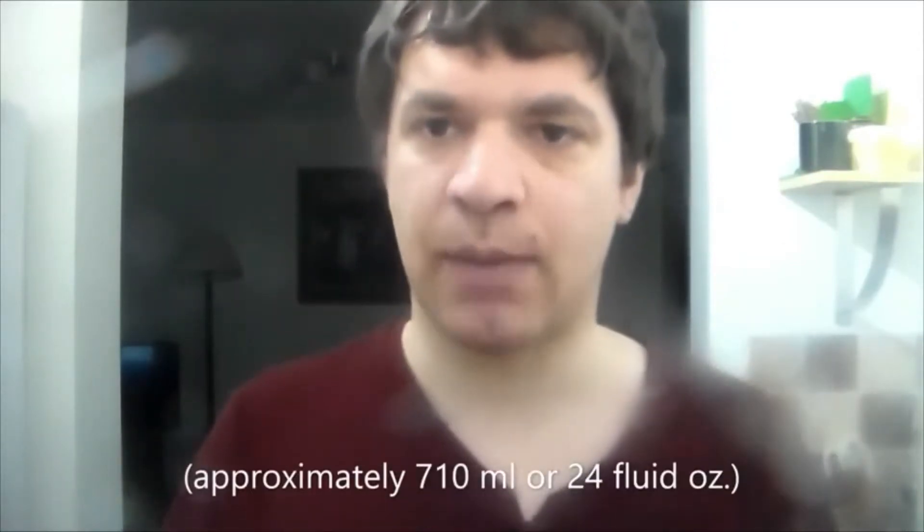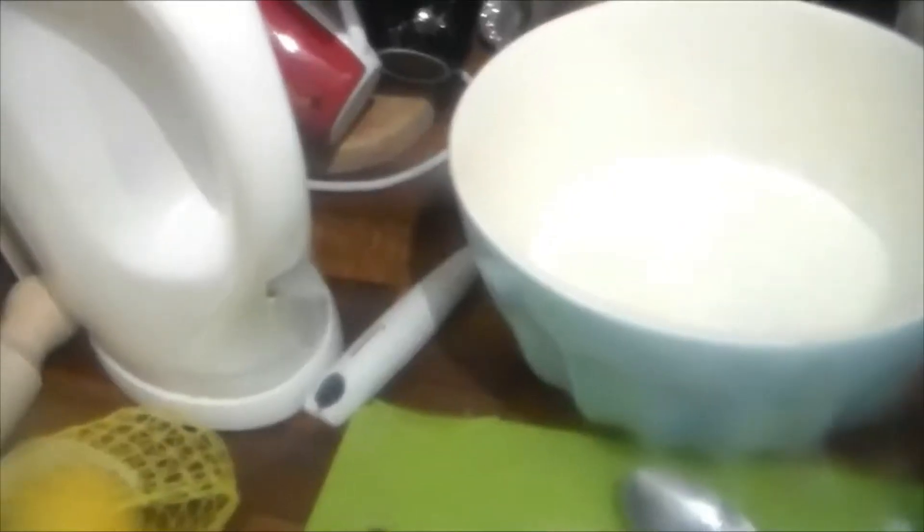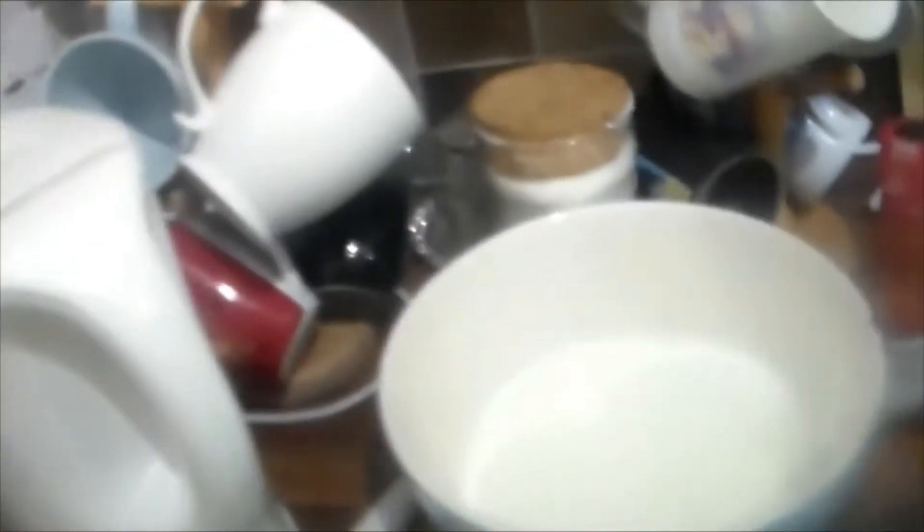Now, buttermilk is not widely sold in this country. The key to buttermilk is the acidity, so you can substitute it by combining milk with cream of tartar, vinegar, or lemon juice. I've got a cup full of milk here, and I'm going to squeeze this lemon juice into it, stir it, and then do this twice more — three cups total, all combined with lemon juice.